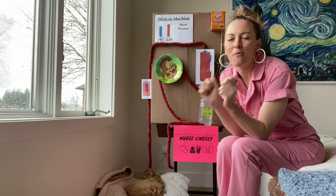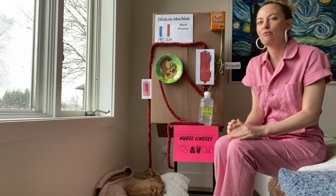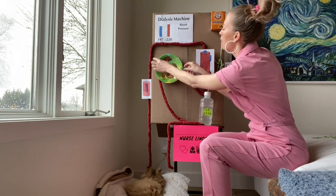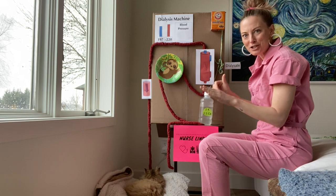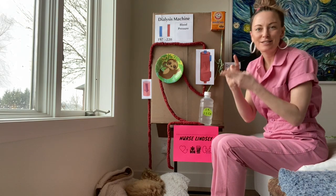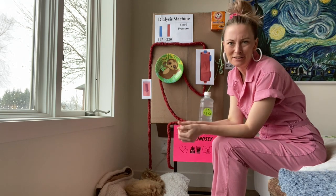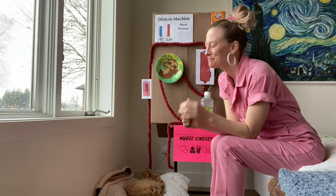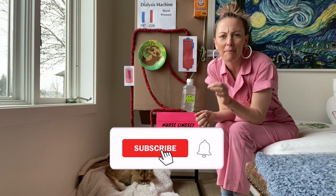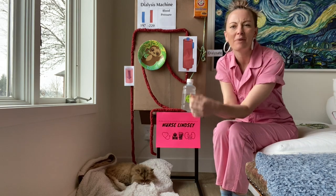What is up my wonderful dialysis nursing friends! Today is the day we are finally going to talk about this wonderful dialysis machine. Dialysis is complicated, dialysis nursing is complicated, and the dialysis machine is complicated too — but I'm going to make it simple for you. Please hit that subscribe button so you do not miss out on any of my fun new videos about dialysis nursing.